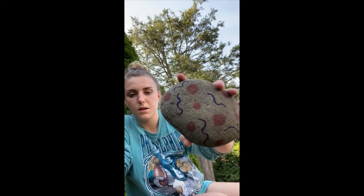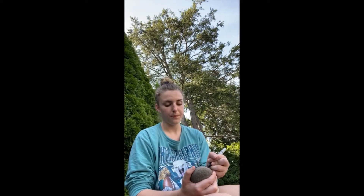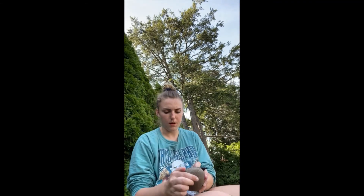I drew on this one just like a design. So you can draw designs on them and put them outside your house to decorate it a little bit. Or you can make pet rocks and draw on them. So I'm going to make a pet rock real quick.